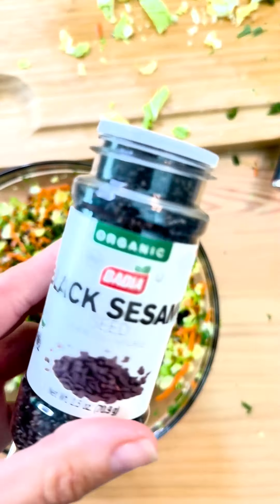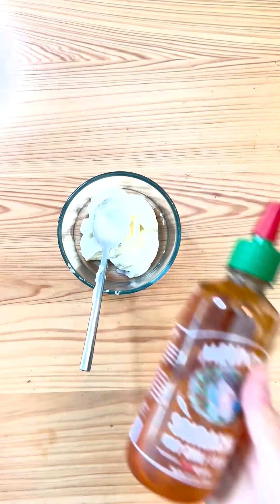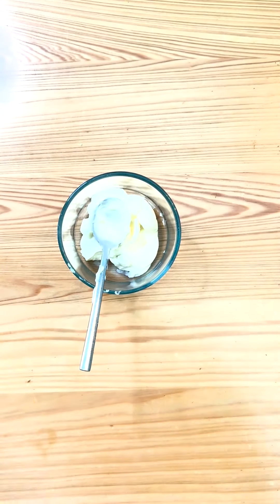Last but not least, combine mayo with Melinda's Sriracha to make our Sriracha mayo to put on our sandwiches and grilled shishito peppers.